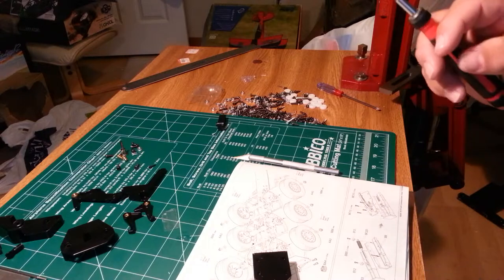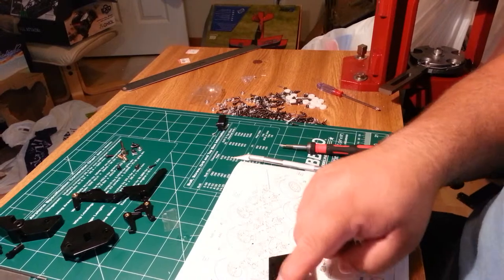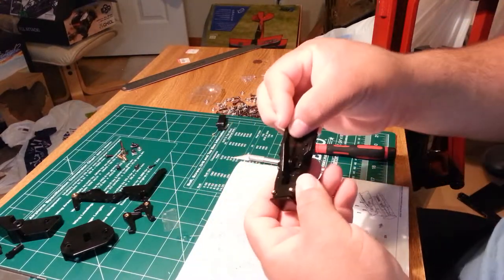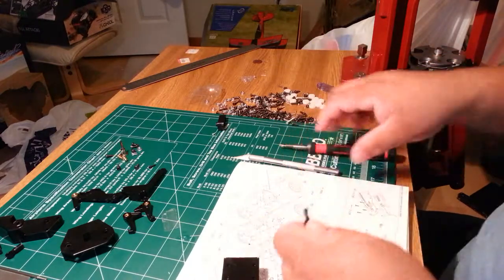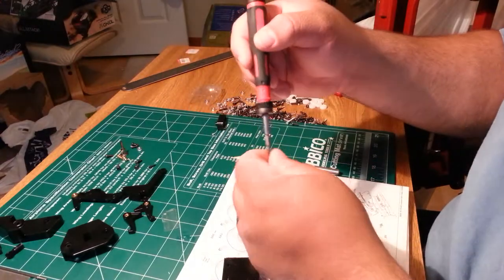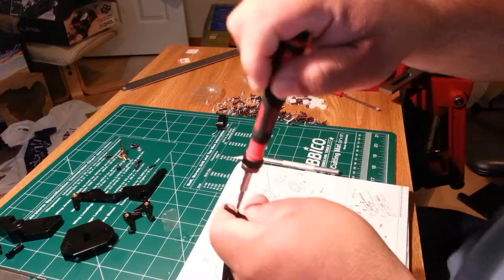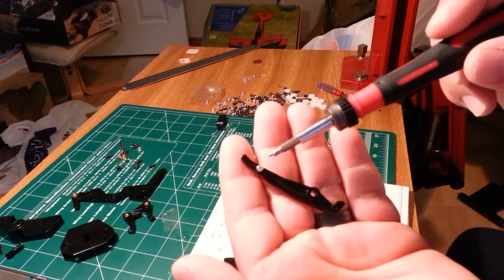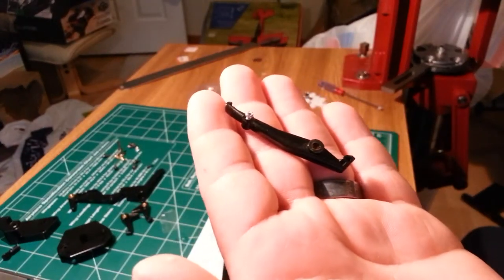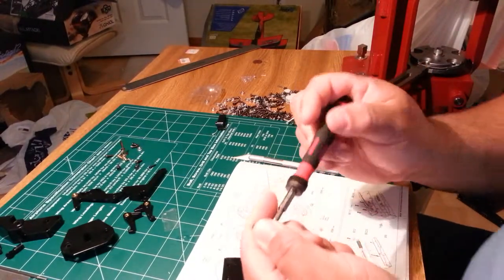Then you put your Allen one in. But before we do that, we put our release hook in, which is our B5 — that just sits in here like this. It's going to get a short screw, your BB5, in the end right here to hold your spring in place. You've got your big hole and your little screw just goes in right there.